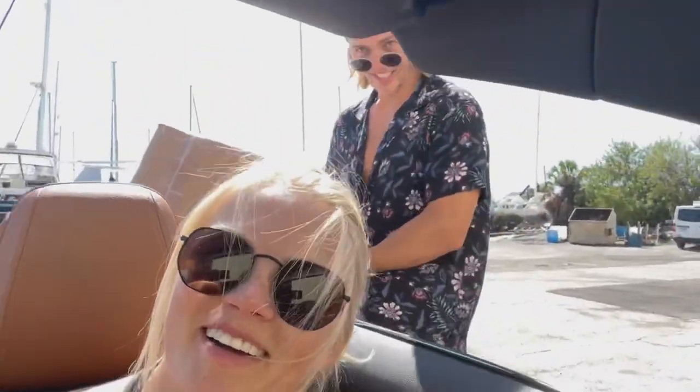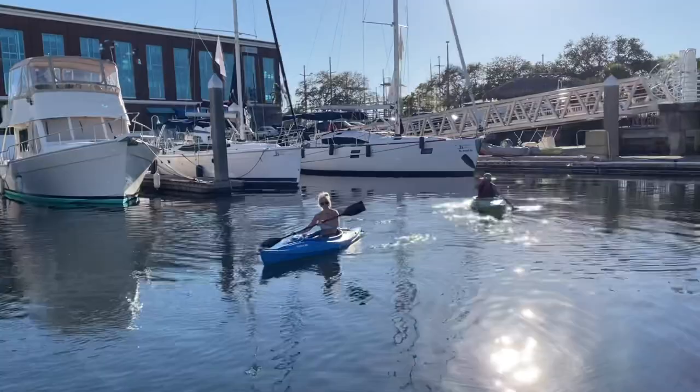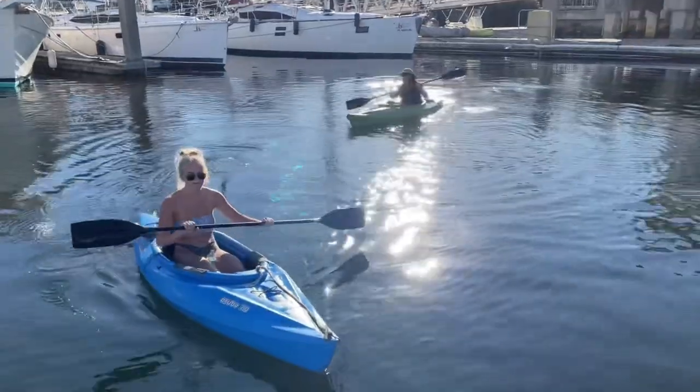Jennifer let us take her BMW — we feel quite bougie taking the new sail into the shop. That evening me and Jen went for a kayak around the entire marina. It was very nice and relaxing. I miss my marina mom — love you, Jen.